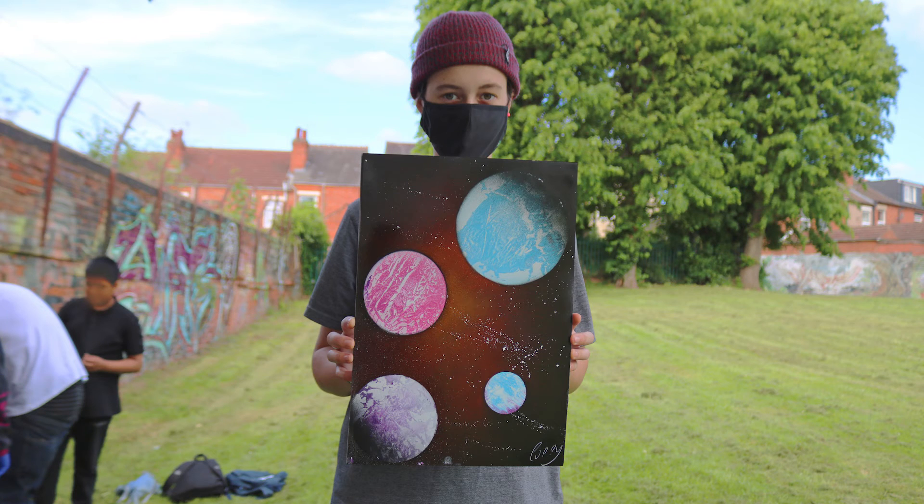My name is Poppy and I came here to just have some fun with some artists and create something that I wouldn't be able to do at home. It was a really good experience that I haven't done before and I really enjoyed it. We did lots of street art on some boards and some really artistic things.